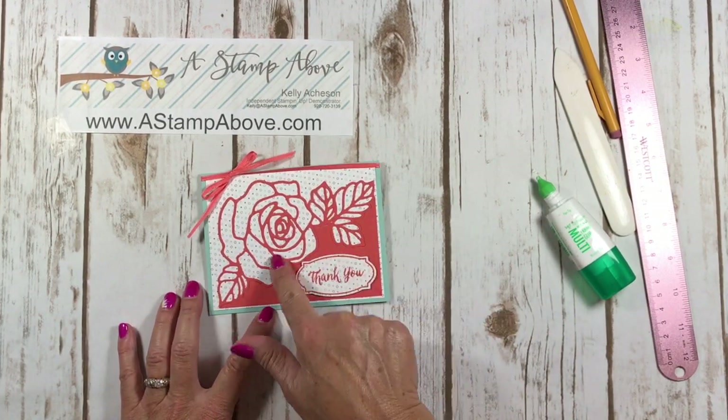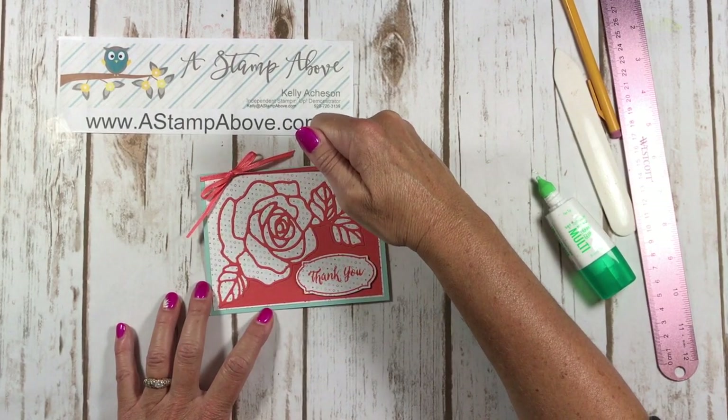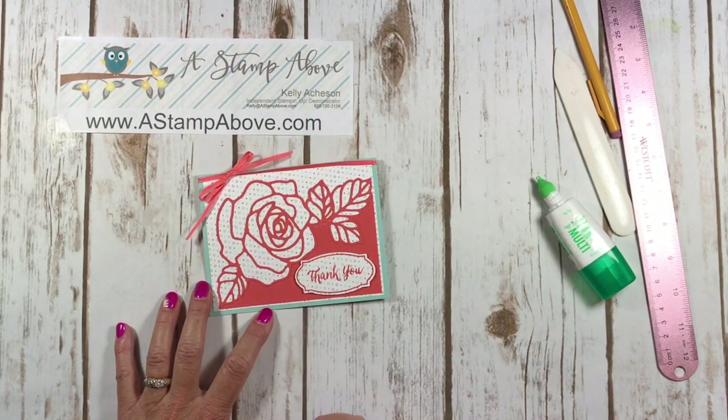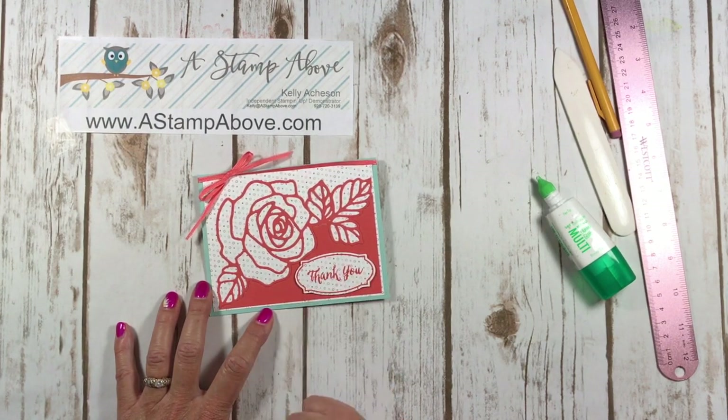If you hang around a minute I'll show you how I did this part of the card also. I used one of the designer series papers in the background behind the rose image, and I also used it to stamp out and die cut my thank you.